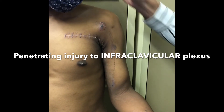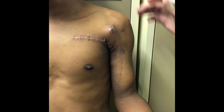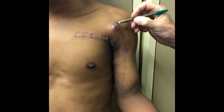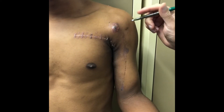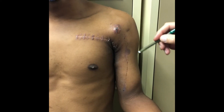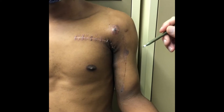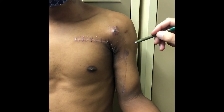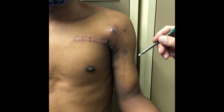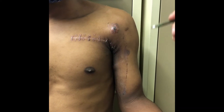This is a 25 year old gentleman who is now two weeks down the line following a penetrating injury to the anterior shoulder area, presented with a vascular injury as well as neurological deficit. He was taken as an emergency to theatre and the hand surgery team was called, and end-to-end repair of the axillary subclavian artery was performed.